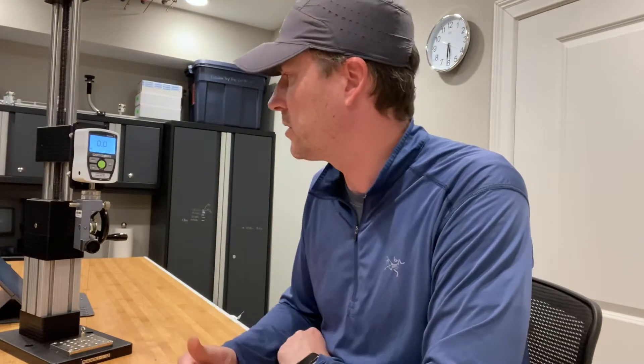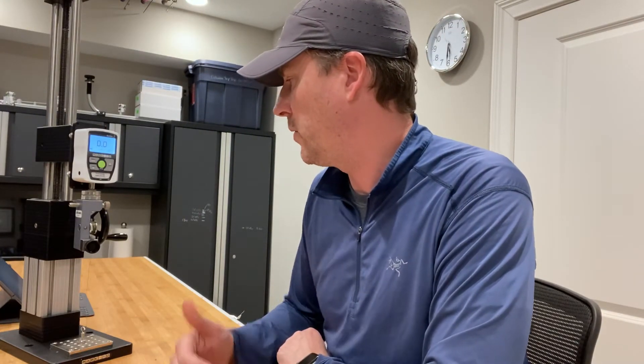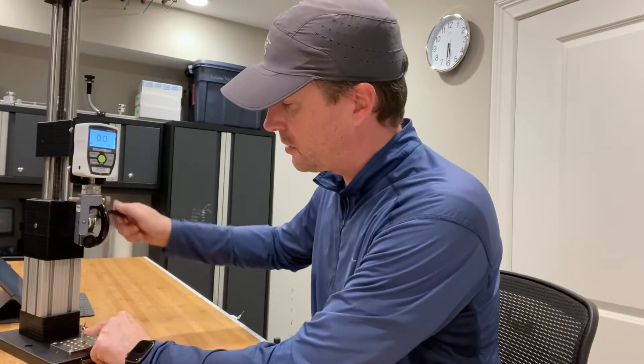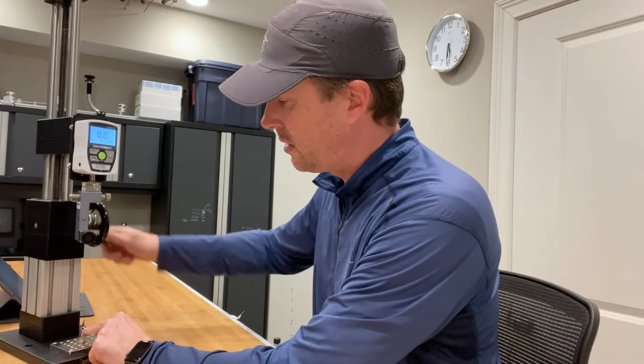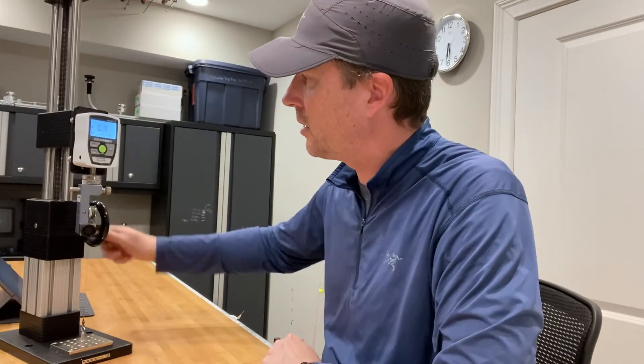So let's see how well it does. This is using the digital force gauge, it's set to read peak tension as I crank the wheel and move the line up away from where I've got the knot tied to a small swivel. I'll keep twisting it and we'll start to do a reading right about now.